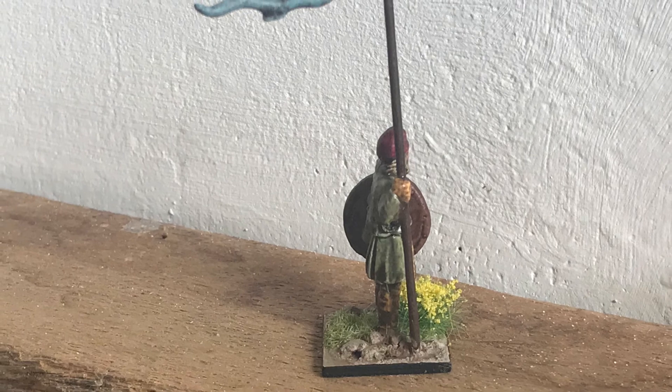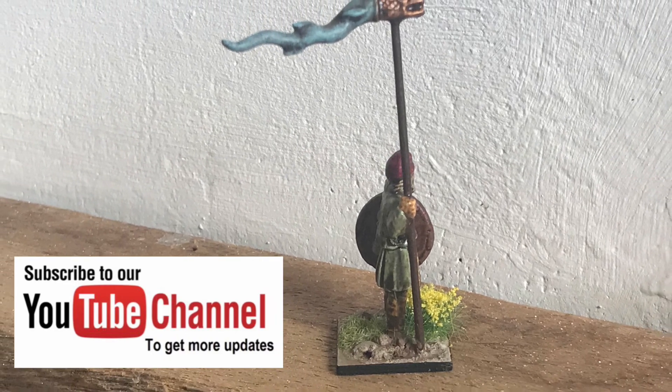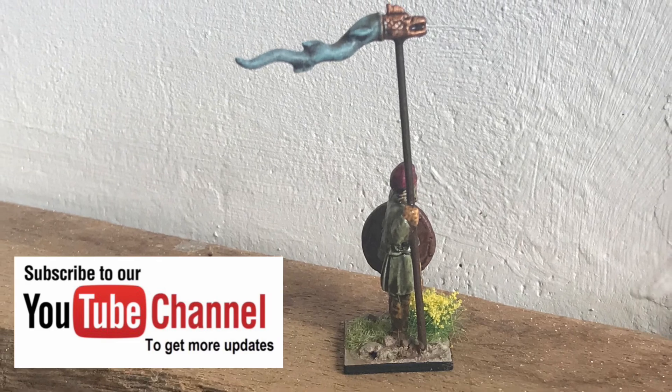I hope you enjoyed the video. Please do like, comment and subscribe for new videos every Saturday. Thanks for watching.